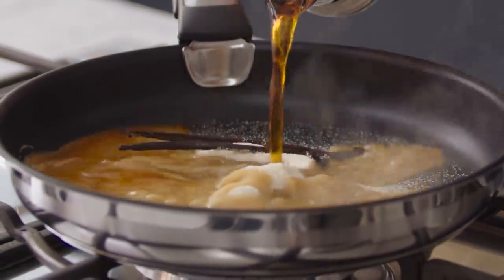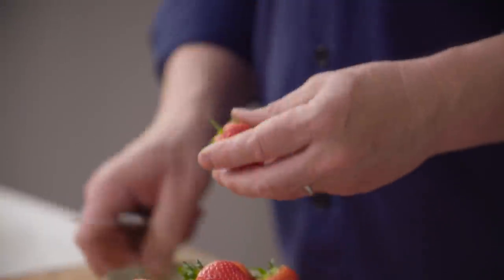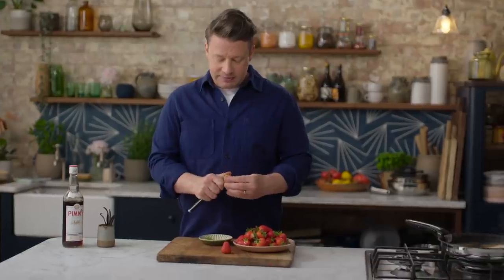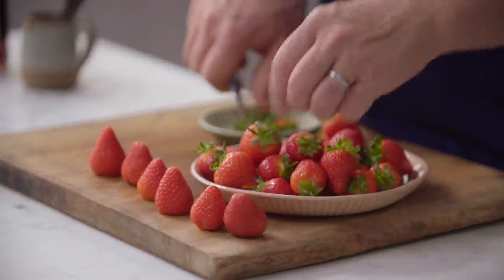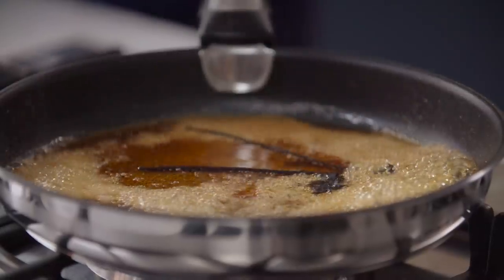For me, Pimm's and strawberries are like best friends. We're going to use about 600 grams of strawberries. If you use the small ones they're lovely but they seem to cook down a lot more — the big ones hold their shape. Just simply remove the little stalky bits from the end, and what's going to happen here is it's going to turn into the most amazing Pimm's and vanilla caramel.